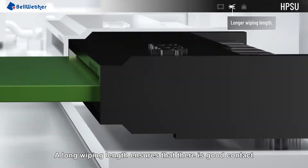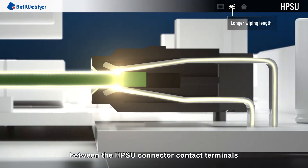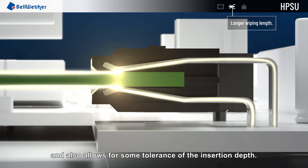A long wiping length ensures that there is good contact between the HPSU connector contact terminals and the gold fingers on the power supply, and also allows for some tolerance of the insertion depth.